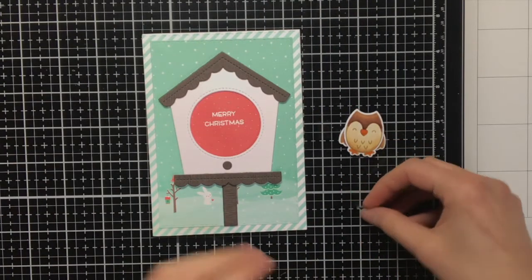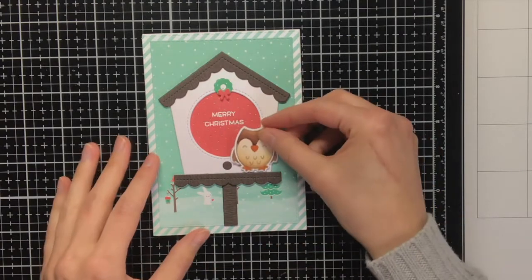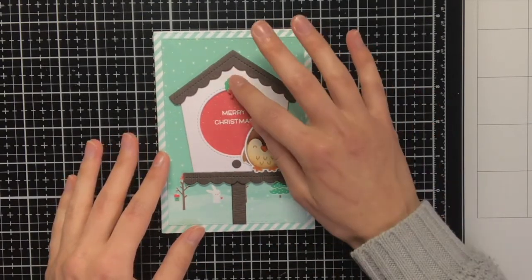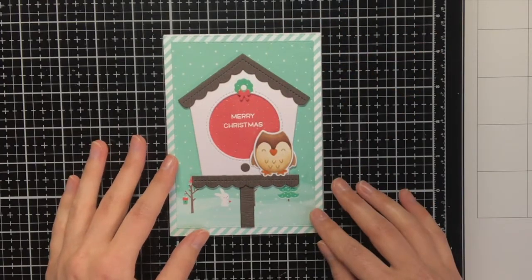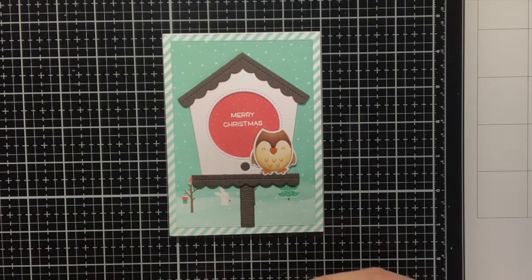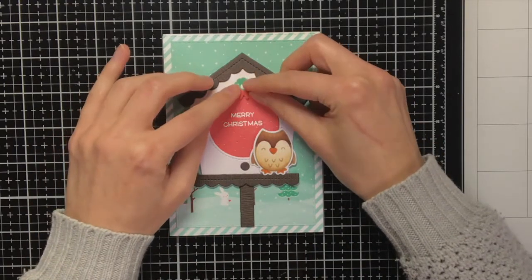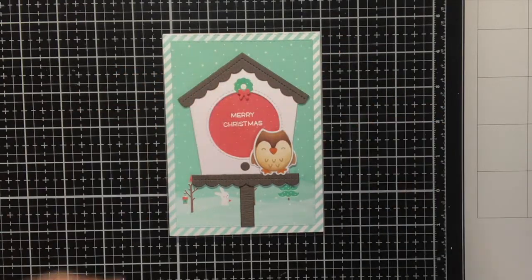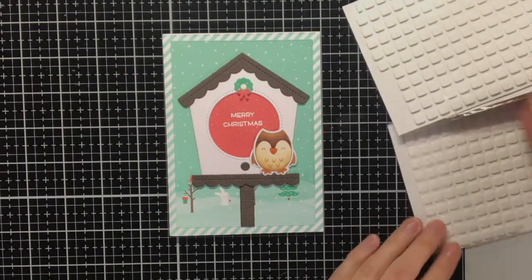In the description box down below I have also listed all the supplies I used to create this card. Before adhering anything down I first want to check where exactly I want to place all my items. The little wreath from the Build a House Christmas add-on I want to place at the top and in the centre of the birdhouse.